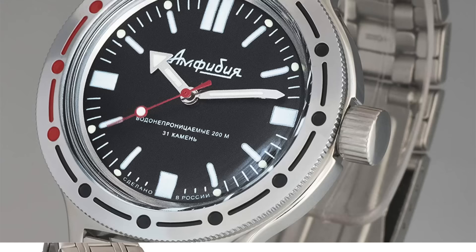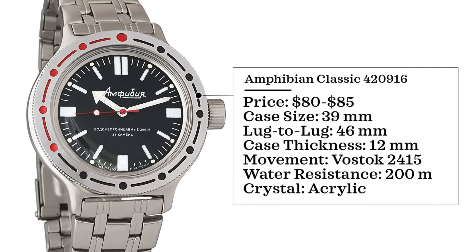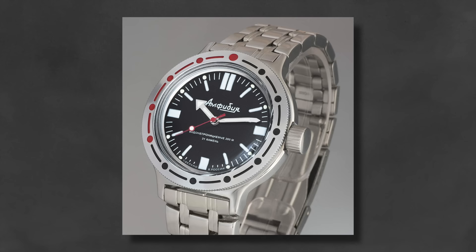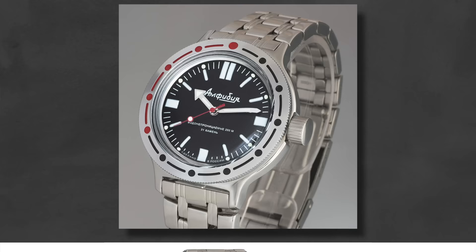This particular one is very unique for a few reasons, one being the case size. Price is $80 to $85, case size of 39 millimeters, case thickness of 12 millimeters, movement is a caliber 2415, water resistance of 200 meters, and it has an acrylic crystal. Very similar to a lot of Seiko designs, especially the SKX, there's a lot of modding and regulating that can go with these watches, so you can get a lot more bang for your buck if you want to customize.